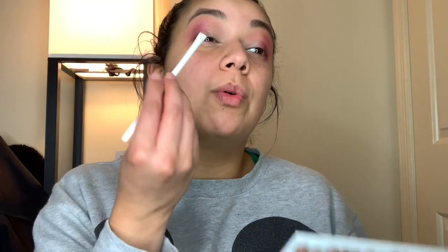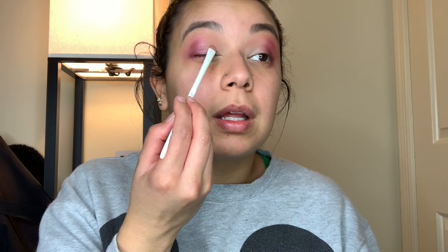Now I want to go in with that gold shade My Angel on the inner part of my lid, using a Wet and Wild fine flat shader brush and really packing that on. There is a lot of fallout with this shade — and Aura had quite a bit too — but that's expected with shimmer shades, especially since I'm not wetting the brush, so I can't be too critical about that.